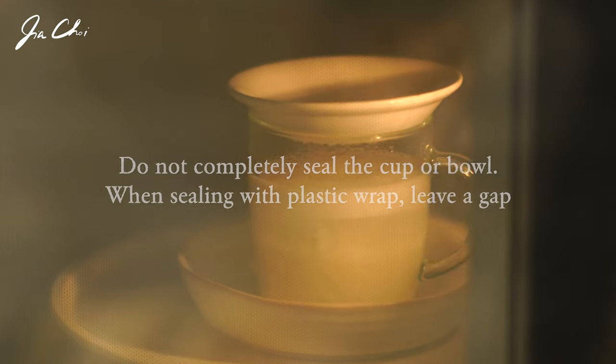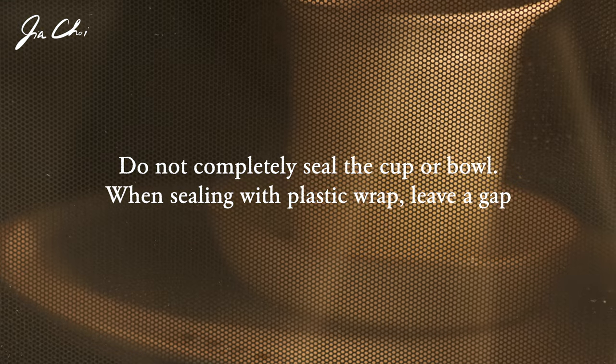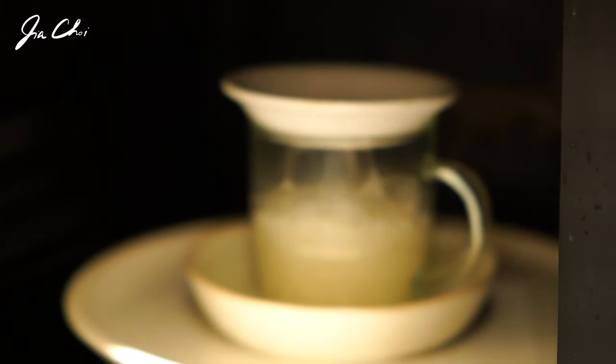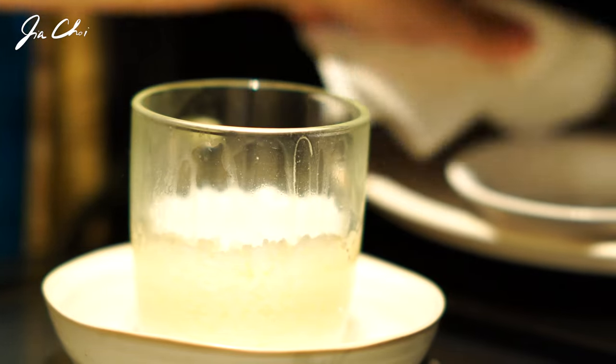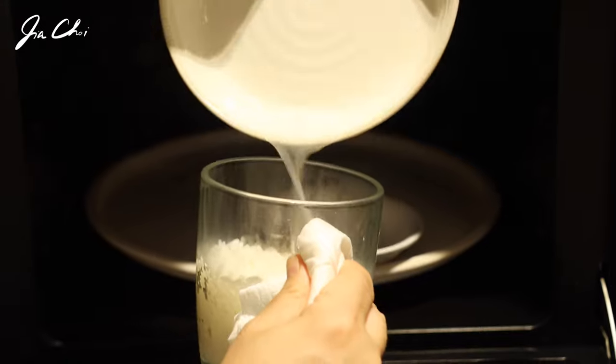It went to a boiling temperature and the water in the cup overflowed. Let's check it. Pour the overflowing water from the plate back into the cup.